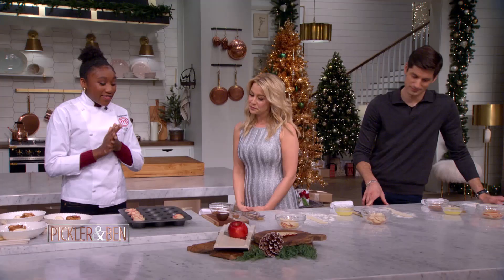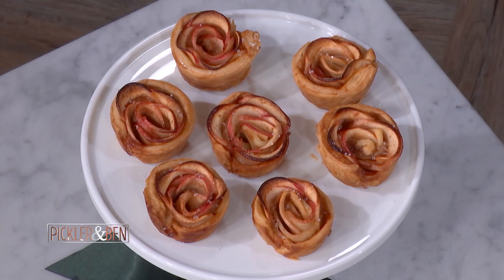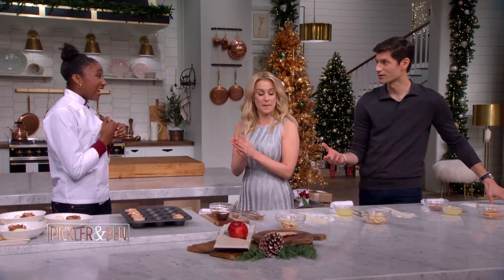Today we are making apple roses, which is one of my favorite dishes. It's definitely like one of my signatures. So it's puff pastries, apples, cinnamon, all that good stuff. It's sculpture — you have to do some sculpture, some origami.